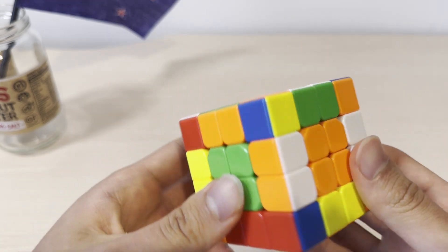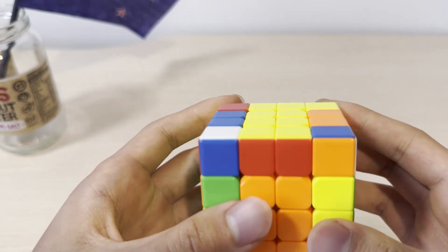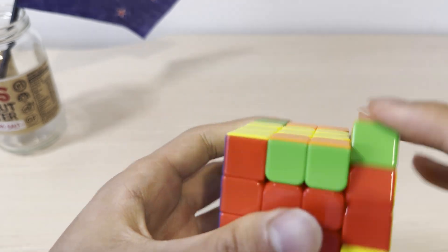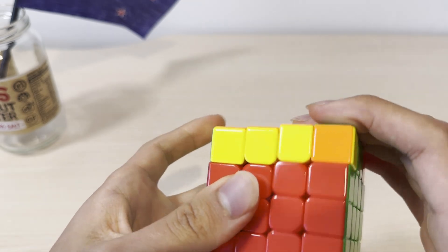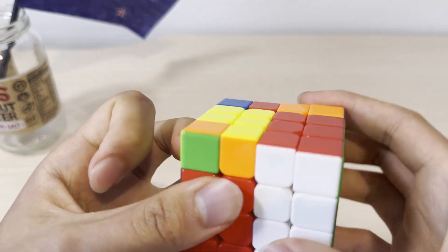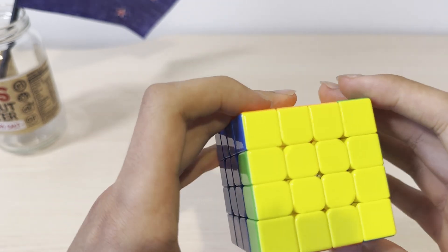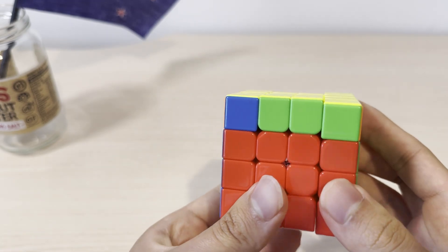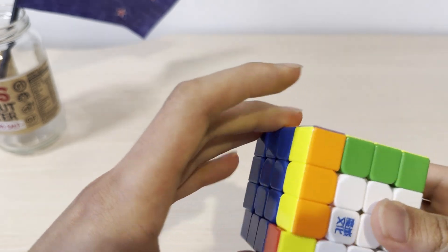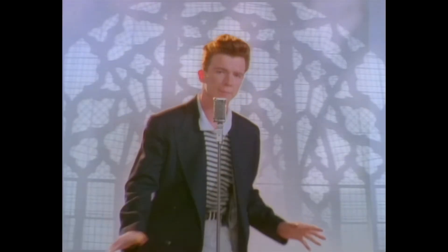And now you can just solve this as a 3x3. I'm going to use CFOP here. And now we have OLL parity, so I'm going to do the OLL parity algorithm, and then PLL parity. And then finally solve the cube.